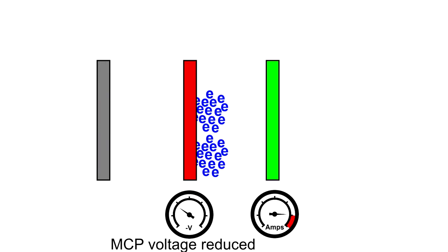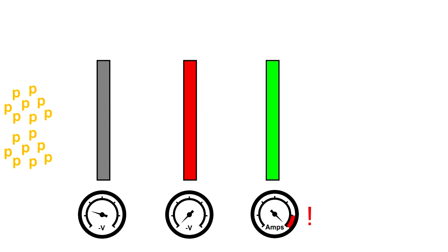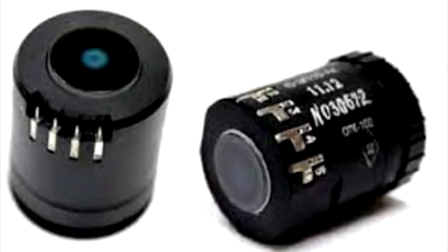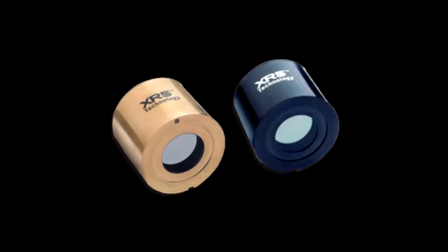If light levels continue to increase, then bright source protection will kick in. Bright source protection lowers the voltage to the photocathode, and hence reduces the amount of electrons that get released into the tube in the first place. Bright source protection is also a mechanism found on even the earliest Gen 2 tubes, and allows modern Gen 2 Plus tubes to be incredibly resilient to high light exposure. However, bright source protection does have its drawbacks: because it reduces the voltage to the photocathode, it also reduces the photocathode sensitivity, which reduces the tube's contrast and resolution, and can result in a single point light source completely washing out the tube image.